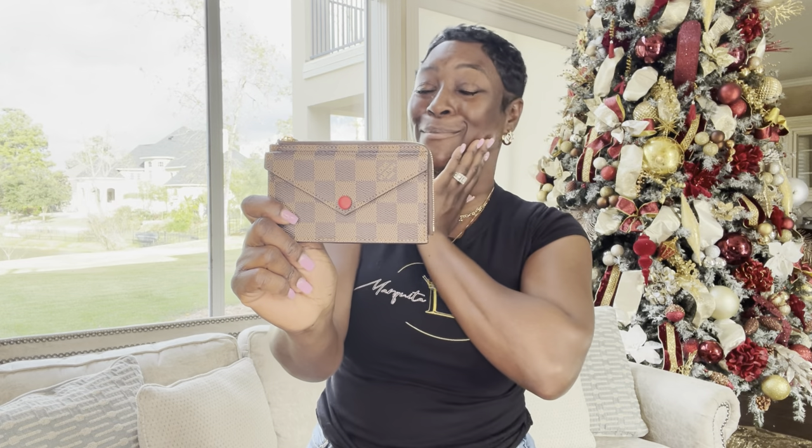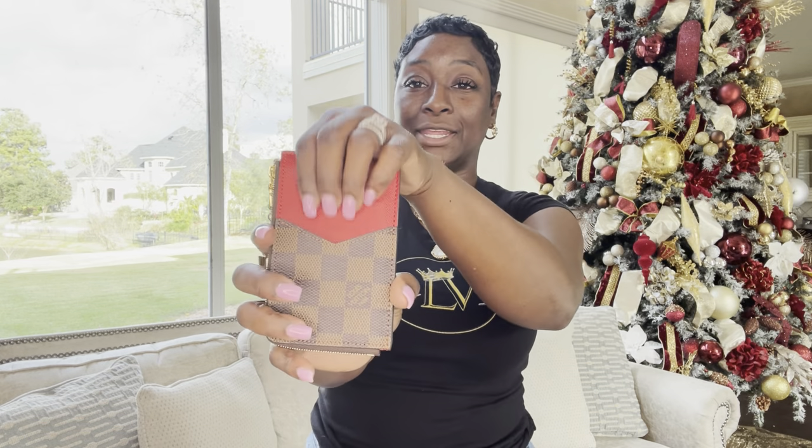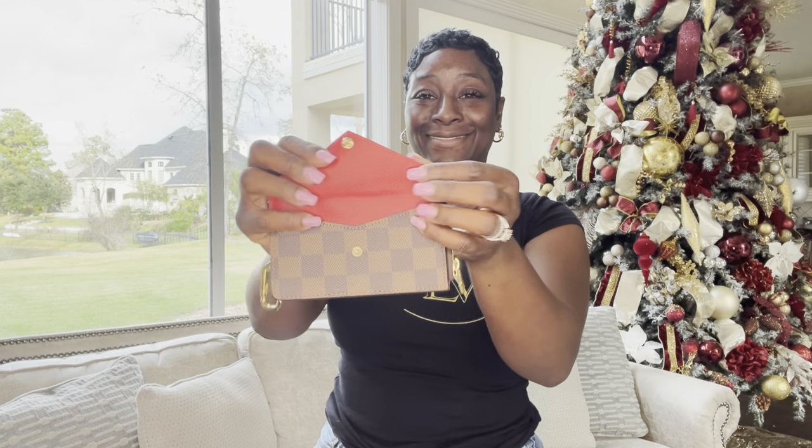I also have the Recto card holder in the Damier Ebene print with the beautiful cherry red. Just this red on the button brings out so much — I just love Damier Ebene. The card holder slot in red is so beautiful. It has three slots, or four if you choose to use that option. Let's get this beauty open because I can already see that beautiful red peeking out. The Damier Ebene with gold hardware and the red interior — it just gets me. I even have a picture on Instagram with the Graceful PM and this Recto card holder with the red puff ball. Such a cute combination.